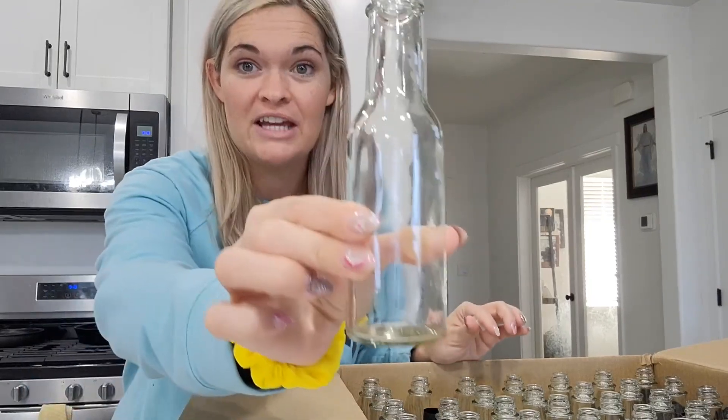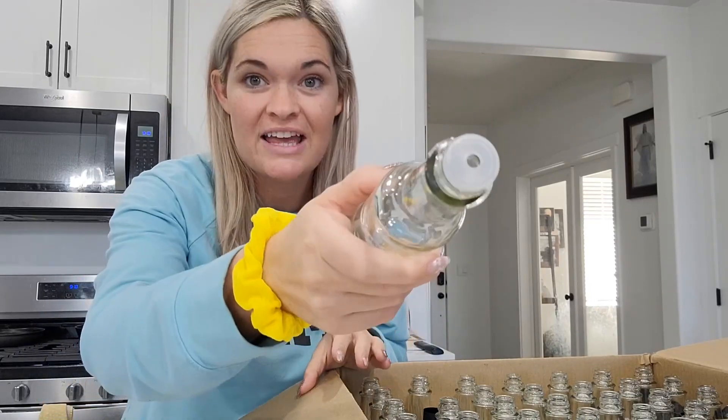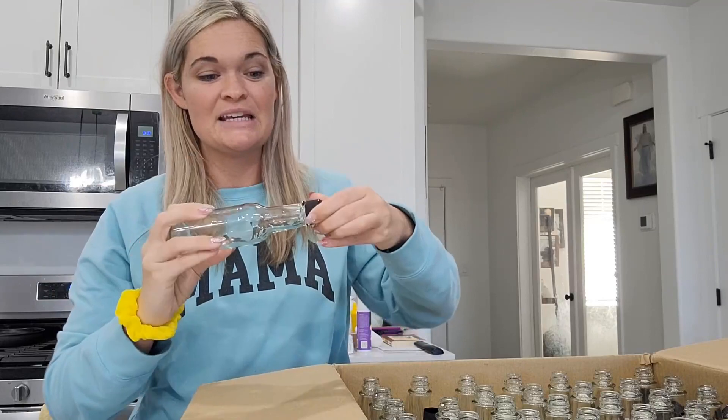They were packaged so beautifully. Look at how gorgeous these bottles are. They come with this little topper, so if you're having hot sauce in them, it will shake out perfectly — the perfect amount.